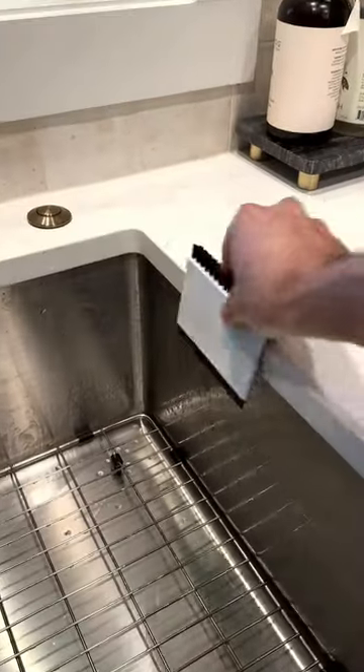This nifty gadget lets you brush dry and squeegee wet spills off your counters directly into your sink, and it sits neatly on the edge.